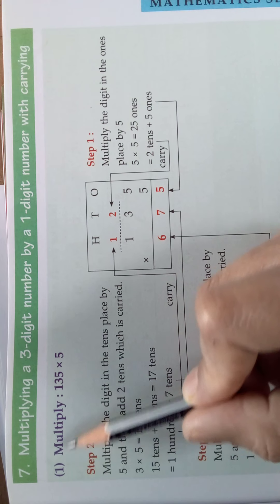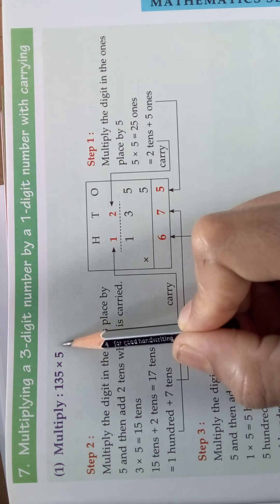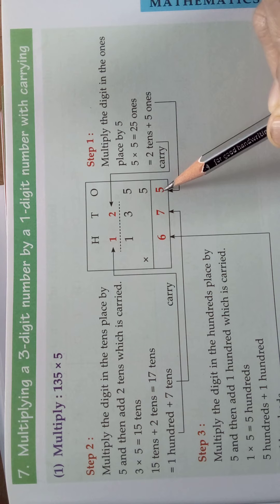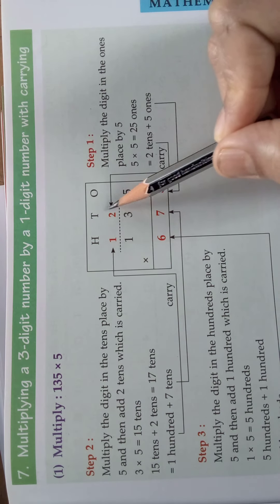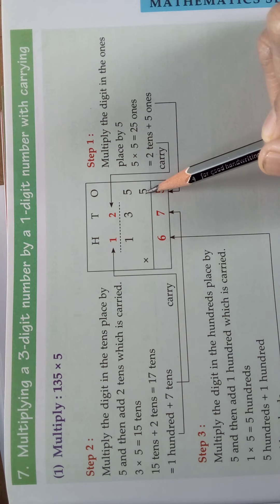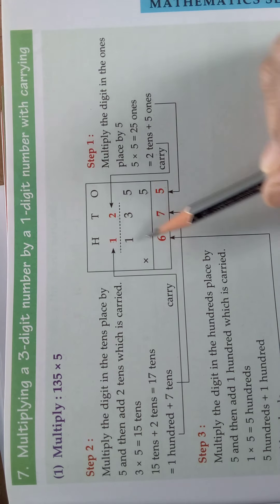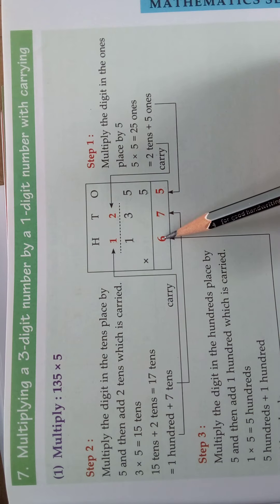So what is the sum? 135 into 5. That is a three digit number by a single digit number, arranged in column. We will take the number in ones place: 5, 5s are 25. So 25 is nothing but 2 tens plus 5 ones — write 5 here and carry 2. 3, 5s are 15, plus carry 2 is 17. So write 7 here and 1 as the carry.